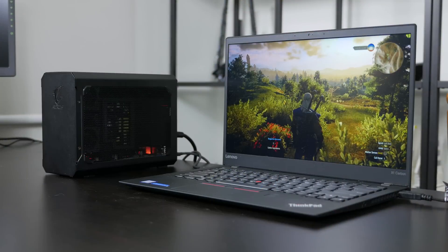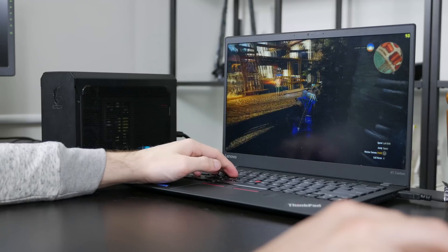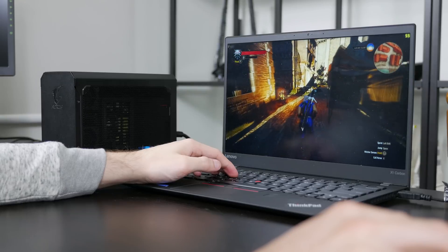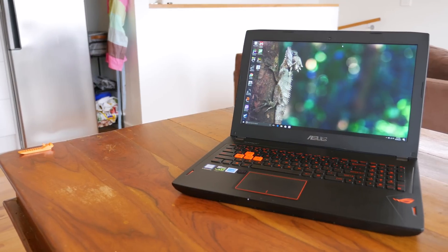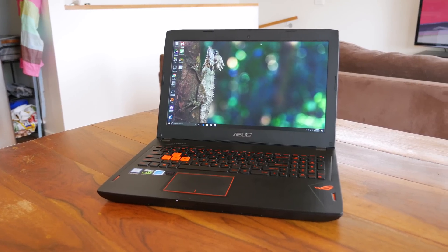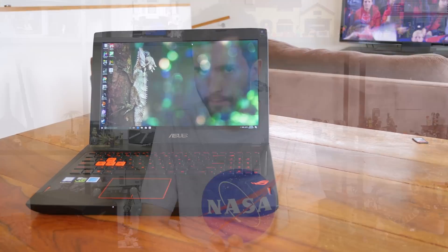Before I jump into the numbers, let's talk about the test setup. I've put the GTX 1070 gaming box connected to the ThinkPad X1 Carbon through my usual suite of gaming laptop benchmarks and compared it to a number of other laptops I've tested over the last year. I'll primarily be discussing the gaming box up against the ASUS ROG GL502VS, which is a GTX 1070 laptop with a 1080p display and a quad-core Intel Core i7-7700HQ inside — in other words, a much more powerful CPU but largely the same GPU. You'll see some results from other laptops in the charts as well.